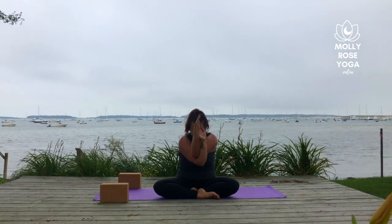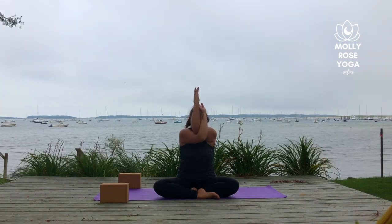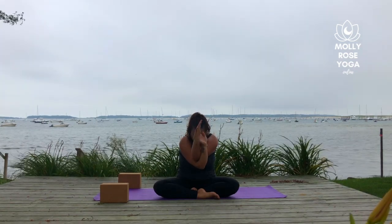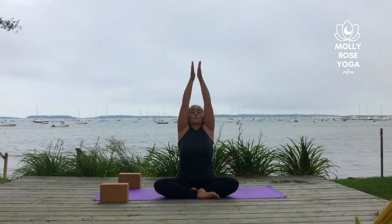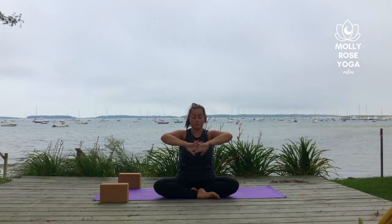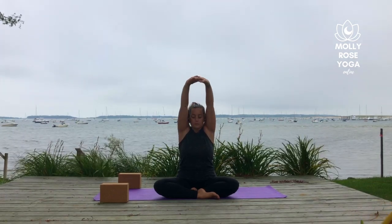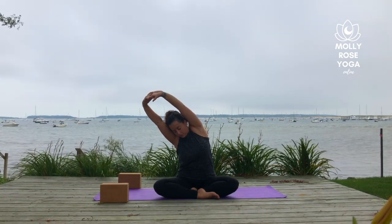Once more — inhale, rise up, and then exhale, contract inward. Unwind the arms, sweep them up overhead. Hands through heart center, interlace your palms, reach them up, breathe in. Side bend to the left, breathe out. Take it through center and over to the right. Then inhale to rise up.